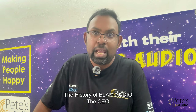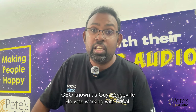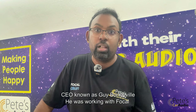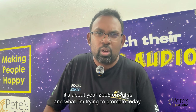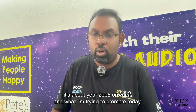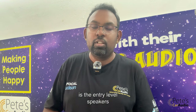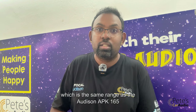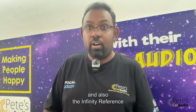The history of Blam is that the CEO of this company, Guy Monoville, was actually working with Focal. He came up from Focal and created this brand, which is quite new — about year 2005 onwards. What I'm promoting today is their entry-level speakers, which are in the same range as the APK 165 and the Infinity Reference.